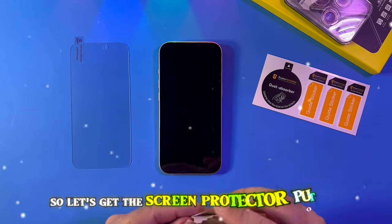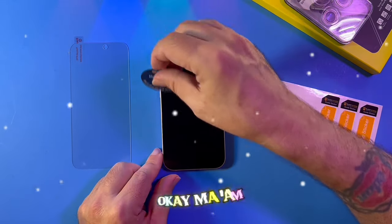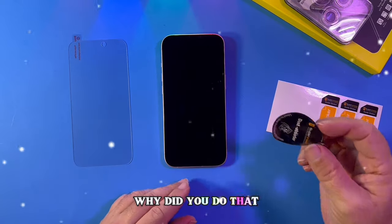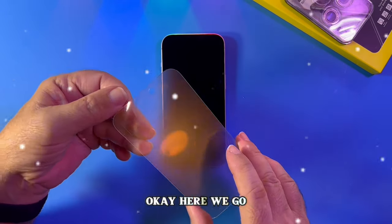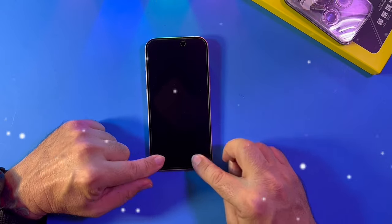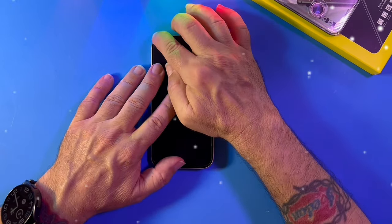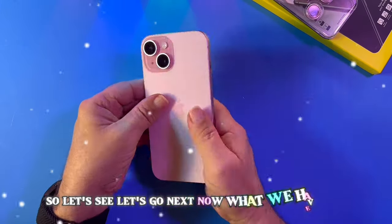Alright, so let's get this screen protector put on. I'm wiping it with two cloths — that's kind of weird. Okay, do you see any more dust on this phone? No. I keep getting this stuck to the paper. Oh please don't — please don't. You're pulling my hair. Oh why did you do that? Alright, let's get this thing put on here. Please, no more dust. Okay, here we go. I think that's perfect, go right there. I'm trying to make it daddy-proof. You cannot stay in there — you have to leave. I think we're all bubble-free now. I think that's good. Let's wipe her off. Alright, so let's see. Let's go next.